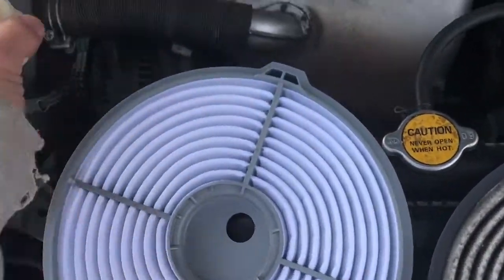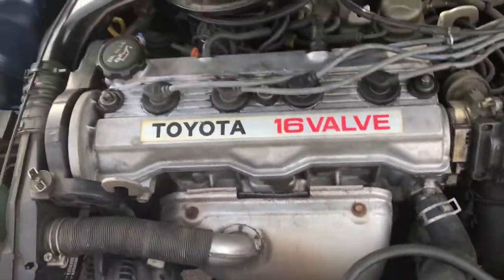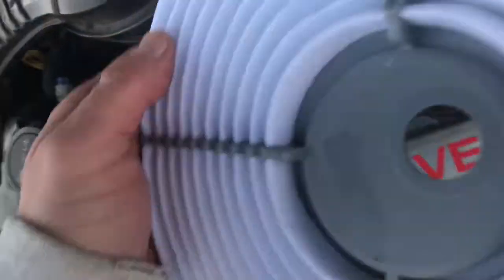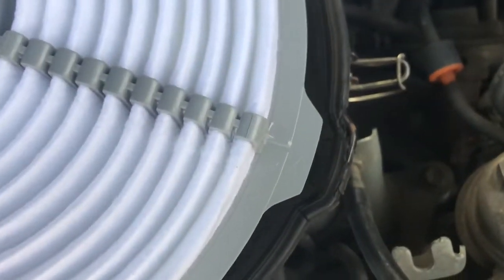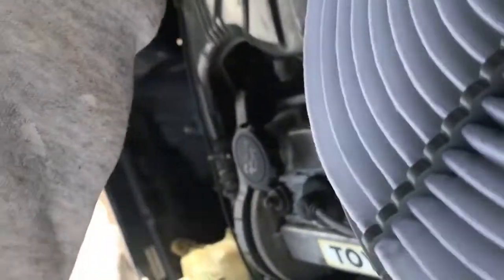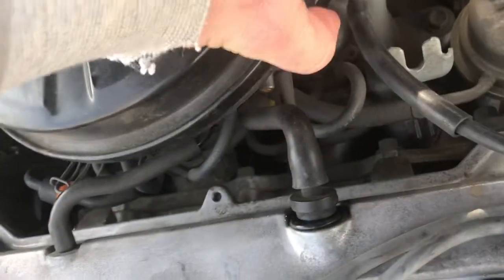You've got your new one, which should be a lot cleaner looking. You take that new air filter and you put it over the center hole, and you make sure that notch is on the right side, as you can see here. Make sure that notch is in the same position. And then make sure you can put that top piece on and make sure it's seated well.